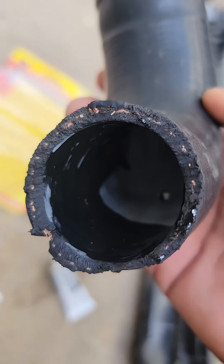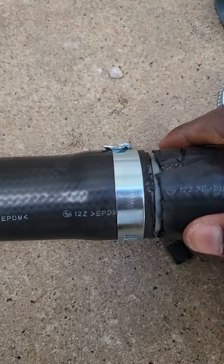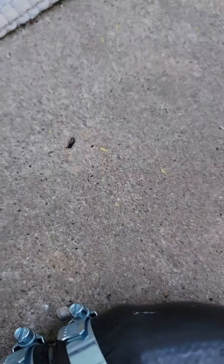All right, we got the cement in there. I guess we'll see. Yep. It's all in there. Time to put the clamp in it. All right, now we are all set.